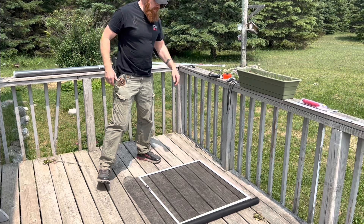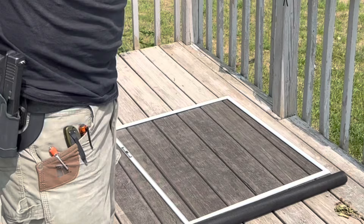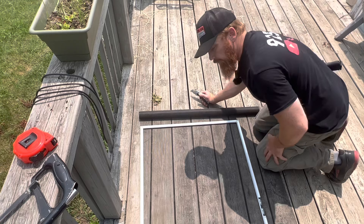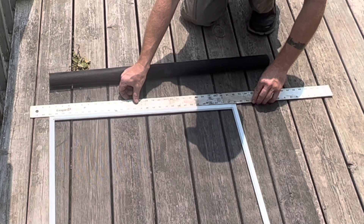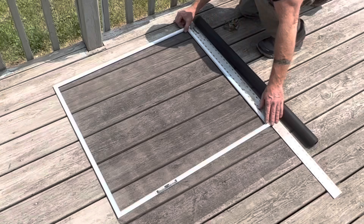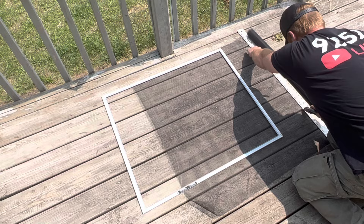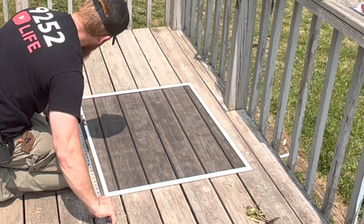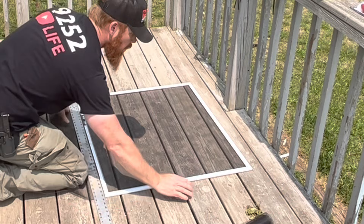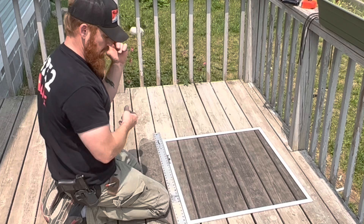Once you have the frame squared up, take your carpenter knife and cut the screen on the outside of your frame, leaving extra because it's going to fold in — it takes about a quarter of an inch of screen to tuck inside when you roll it. If you don't want to cut up your hardwood porch, lay something down first. Put your straight edge right up against the frame, one knee on the straight edge, and cut. If you're doing multiple screens, I'd recommend a better setup — it'll go a lot faster.